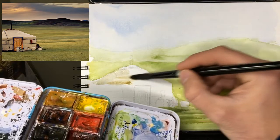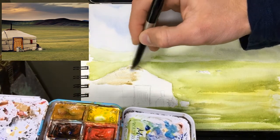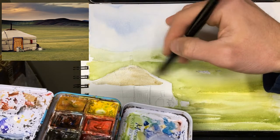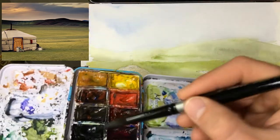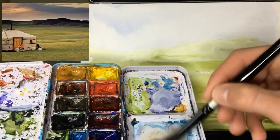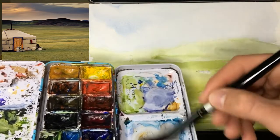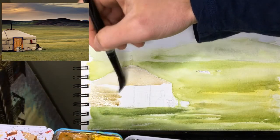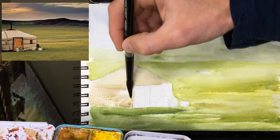We'll go right to the top of the ger because we will be putting in black or dark shadowy holes later. On the side it is darker, so I'm going to put in a little bit of brown, a little bit of yellow ochre, a touch of blue, a little more yellow. So it kind of darkens on its way down. The door is a different color so we skip the door.